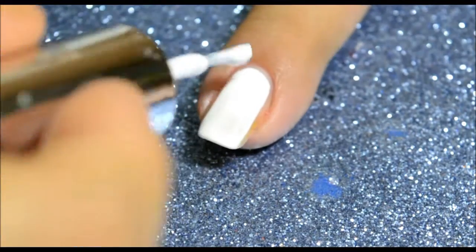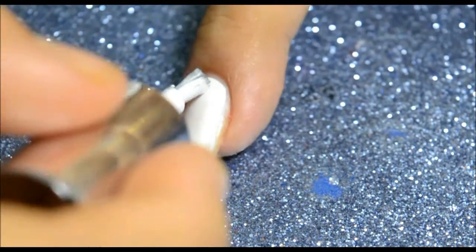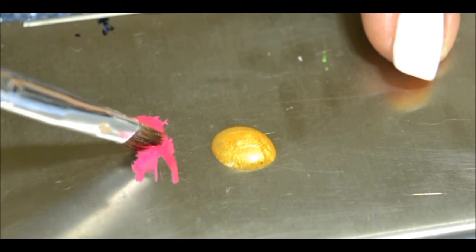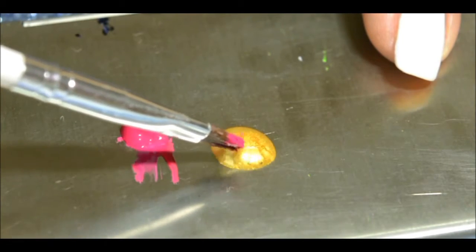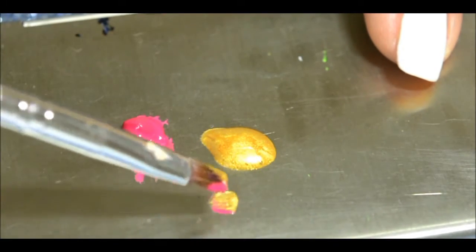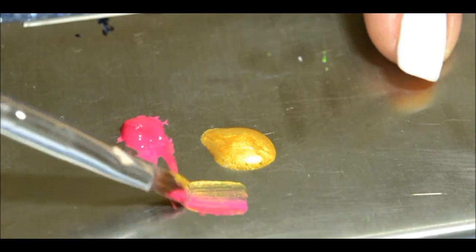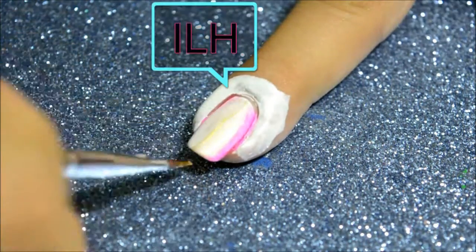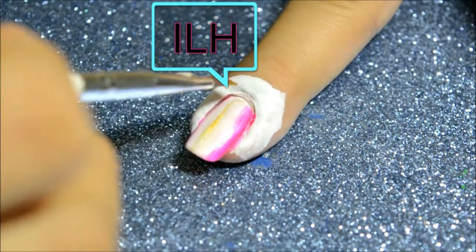Hi guys, welcome back! Today I'm going to share this quick and easy tutorial using acrylic paint. If you don't know gradient, you can definitely try using a brush — mix two colors like so and just drag it on your nails. You can even create a gradient or ombre effect on your nails. Once you do that, just apply a top coat.